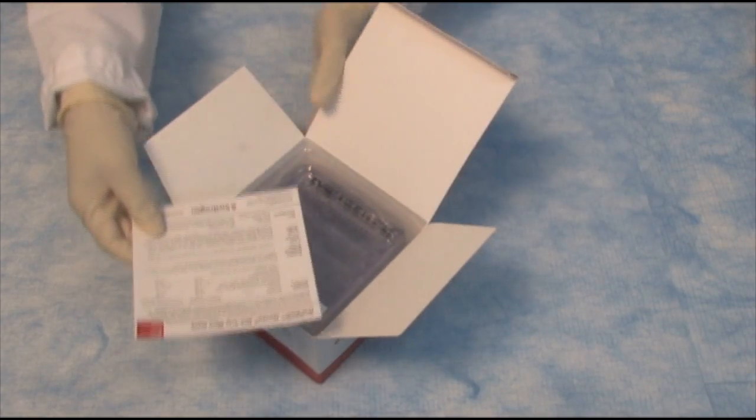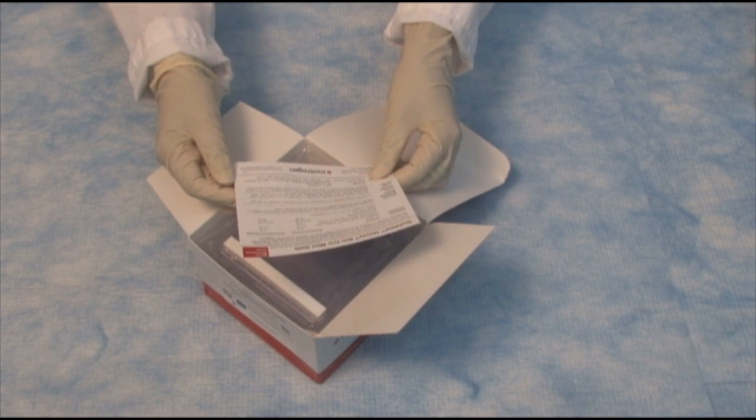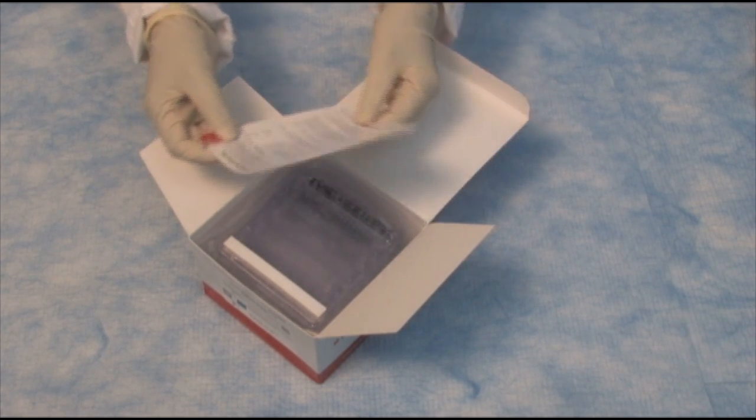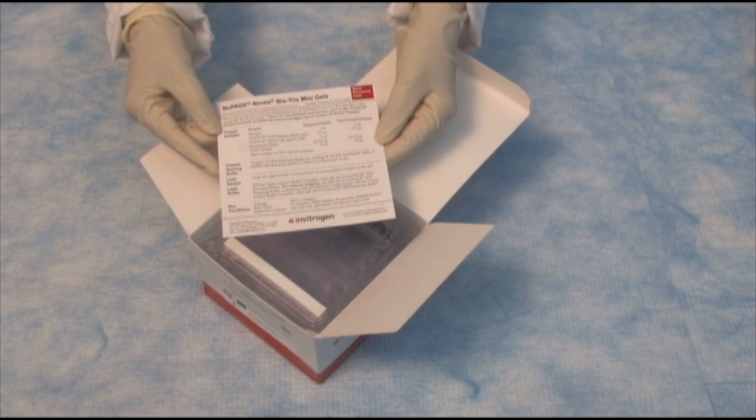I've opened the box here. While you can get the full manual with all the detailed instructions online, the gels actually do come with a quick reference card.